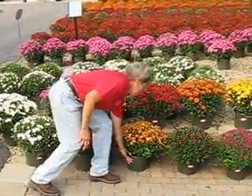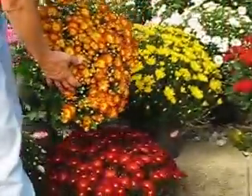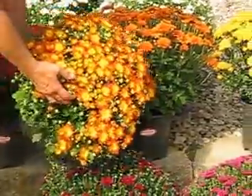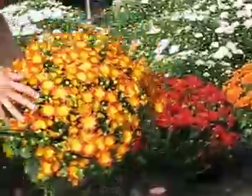We also have this lovely beauty. This is called Dazzling Stacy, and she looks really good with yellows, with red, with orange, or with bronze. So again, you can have a nice variety in your garden.